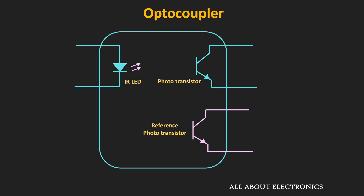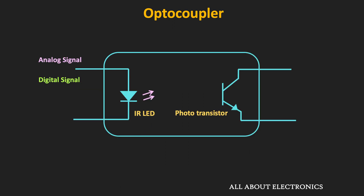A linear photocoupler consists of two phototransistors. The photo current generated in a reference phototransistor is used as a feedback signal to drive the LED, ensuring that the output photo current is linearly proportional to the LED optical power. For fast switching applications, high-speed optocouplers are available, and where digital output is required, optocouplers with logic output can be used. Depending on the application, one should select the appropriate optocoupler.